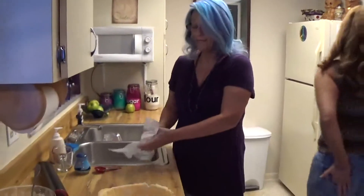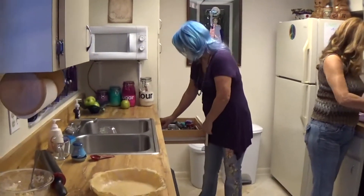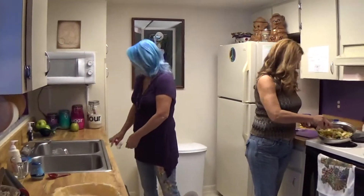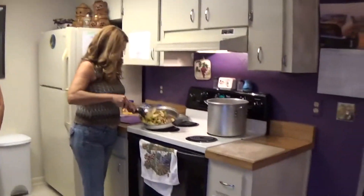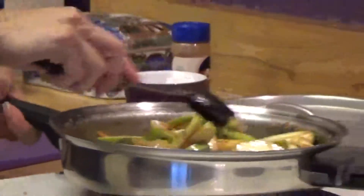Are the apples ready? Let's put them in. Look at that — look at that caramelized. Just beautiful. Perfect. So we're going to throw this in the pie shell.